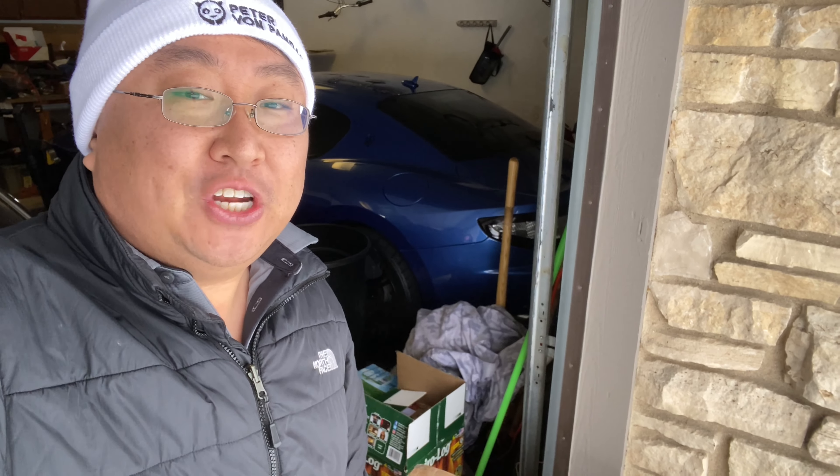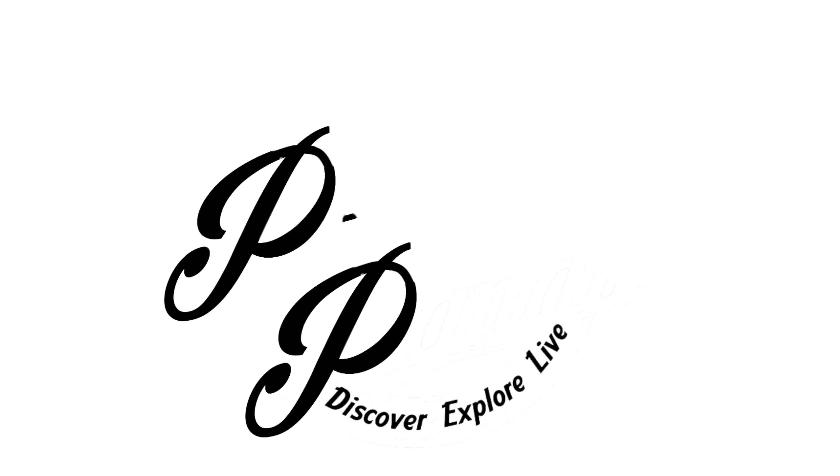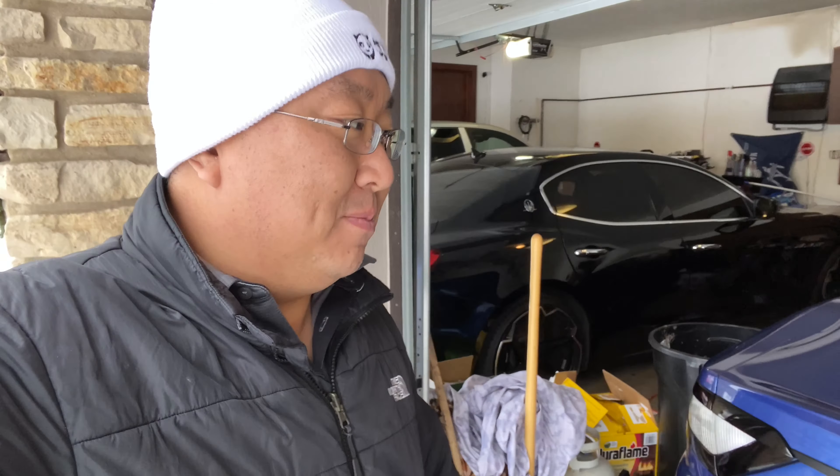Today I'm going to review these ratcheting car dollies. What's happening, Panda Nation? Peter Von Panda here.